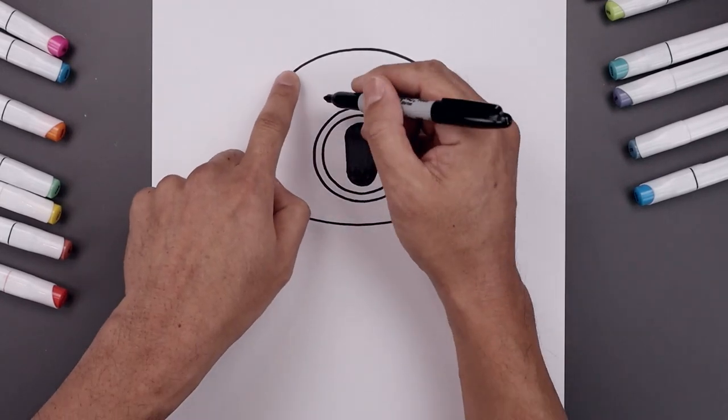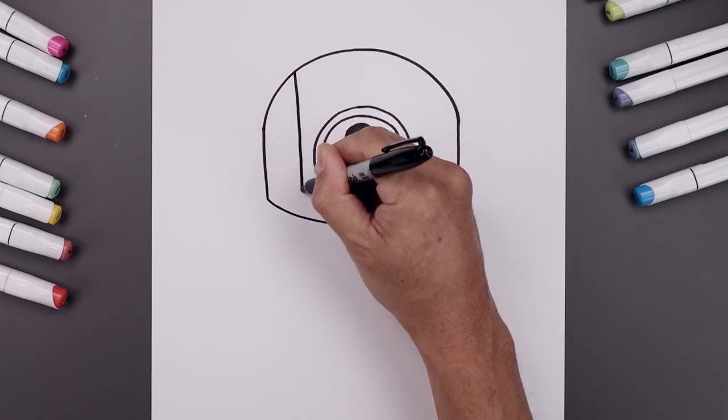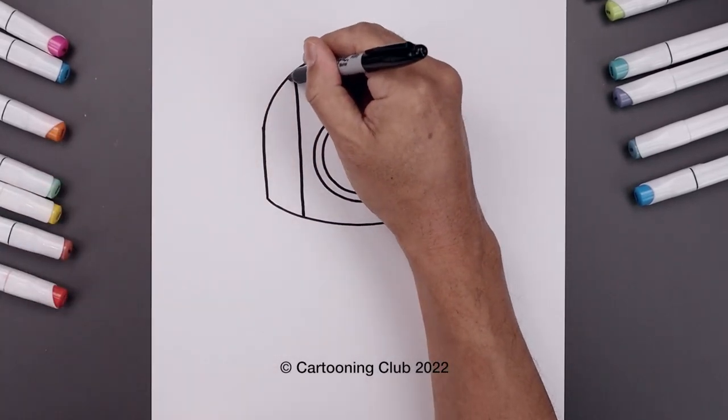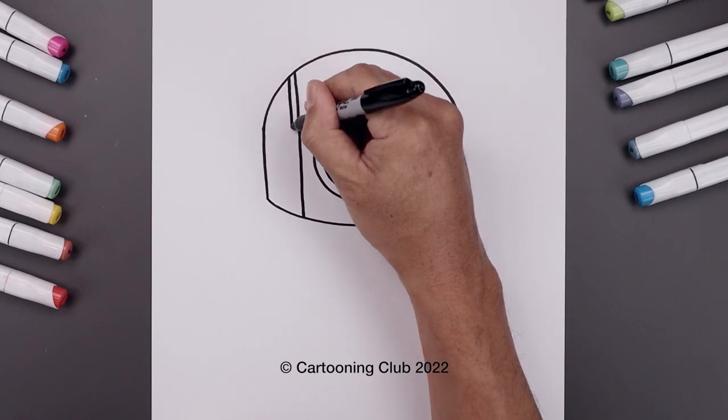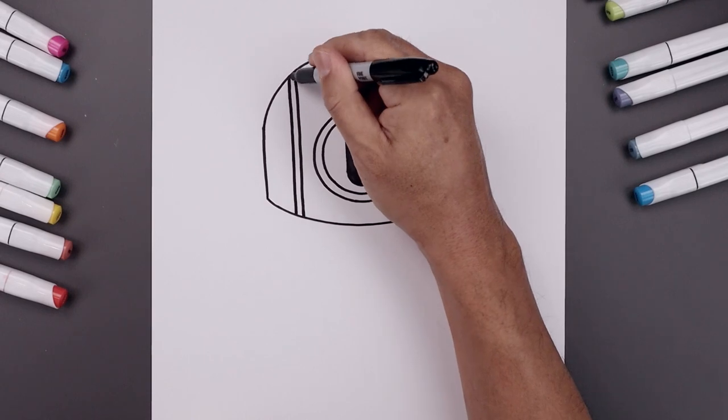Let's add a line coming down the left side of the head starting from the very top straight down. I'm going to step over and draw that again coming all the way down towards the bottom, and then we'll fill that stripe in black.